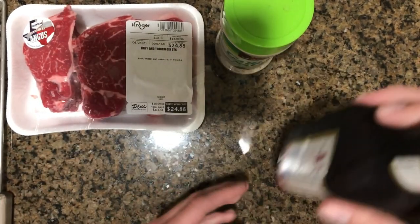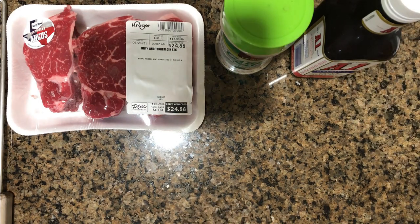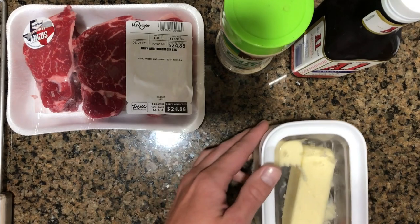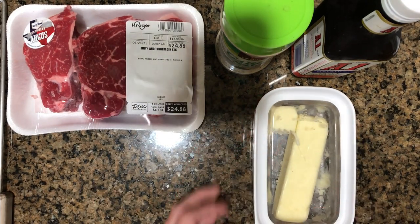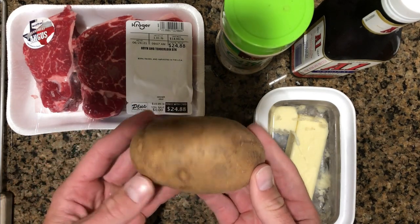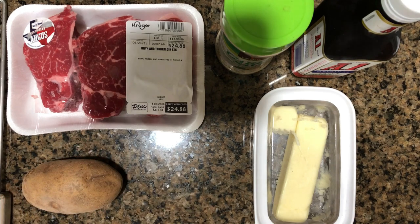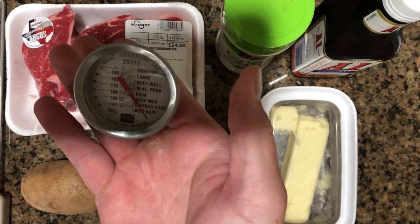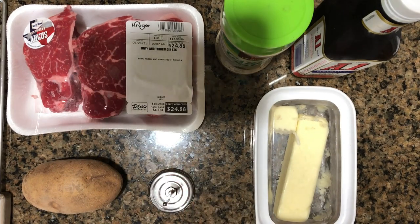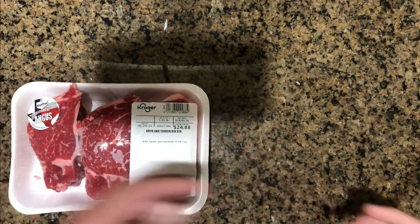A little bit of A1 — don't mind if I do. Got some butter that is going to be used for the potatoes. And then we've got our potato, of course. Meat thermometer — you can just go off of timing, but I like to just check the thermometer just in case.